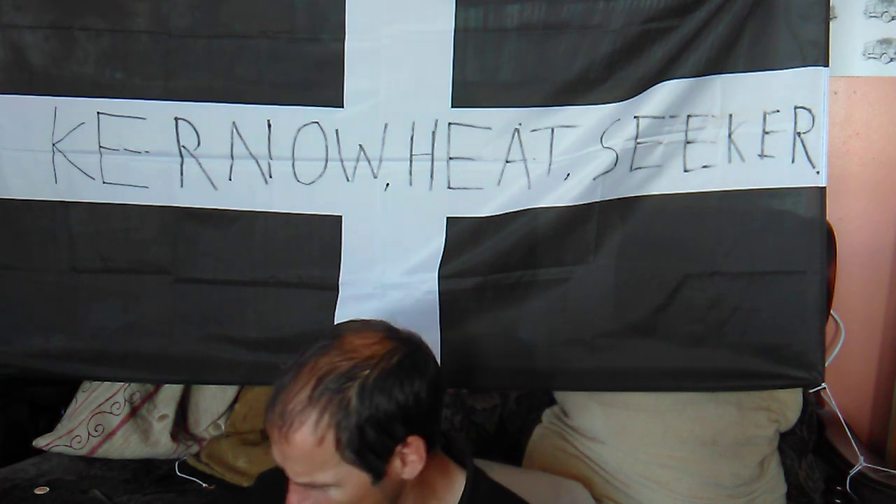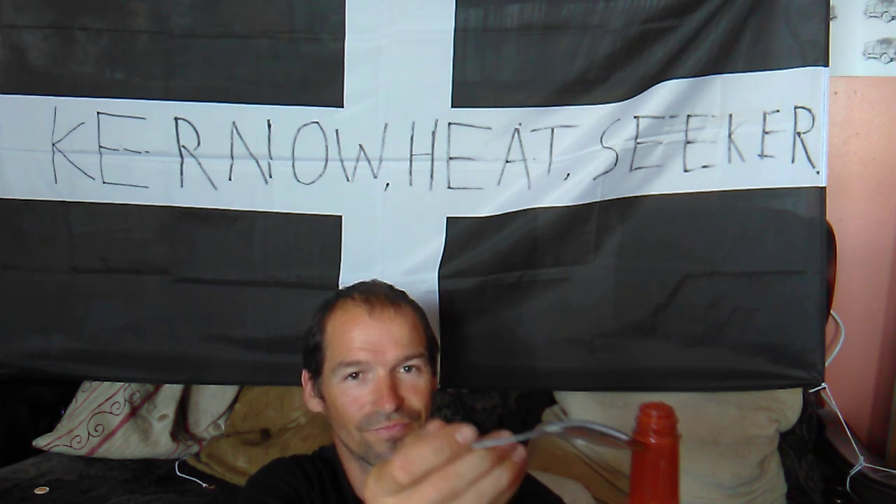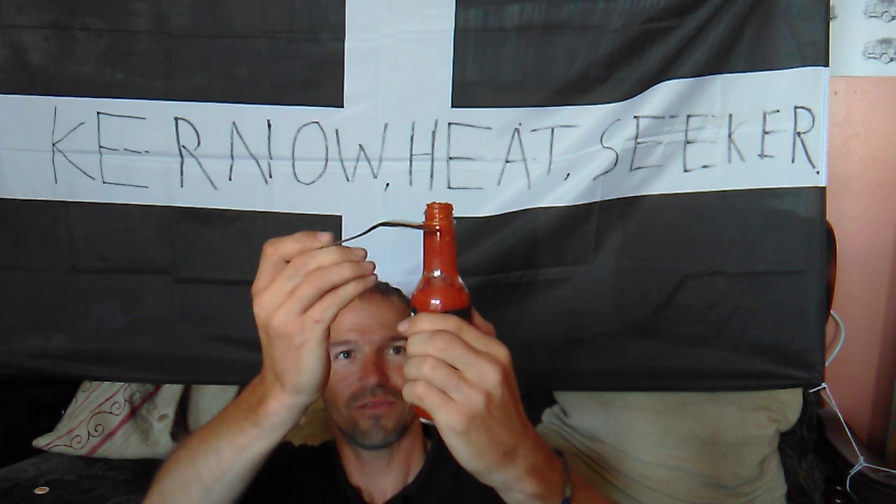I tell you what, it smells really nice. It's hard to know what I'm picking up because some of the peppers in there I've never tried before. But it is literally standing on top. This is thick — I might have to give it another shake, folks. This is thick.